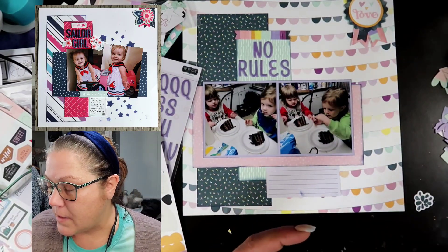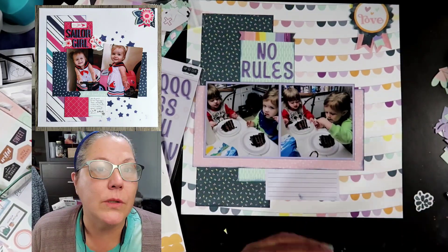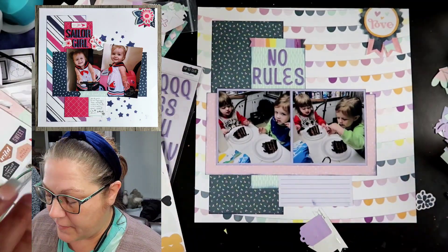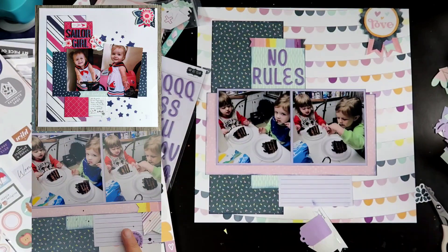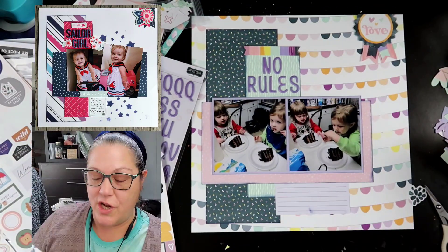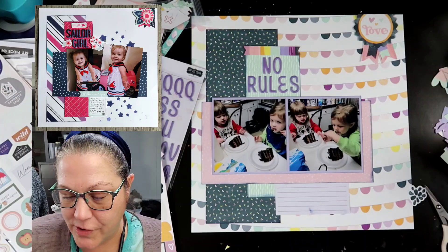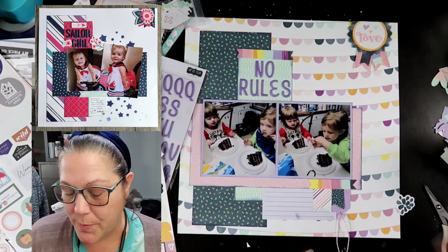Now you can see on that note card, there is a blue smudge down at the bottom — I kind of went a little overboard with the sapphire ink, admittedly. So we are going to have to cover that up. I will pull back in this 'yay' piece and cover that smudge up. See, if you make a mistake, you can always find a way to make it not a mistake — make it an 'I did that on purpose' type of deal.